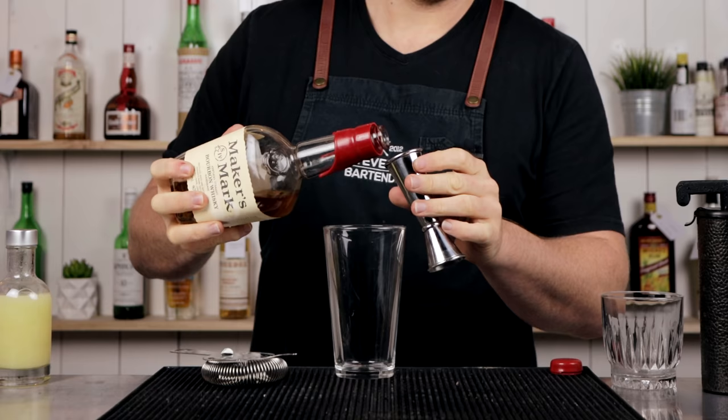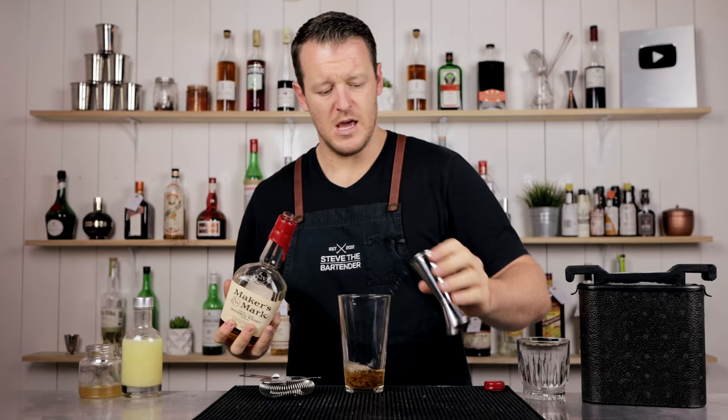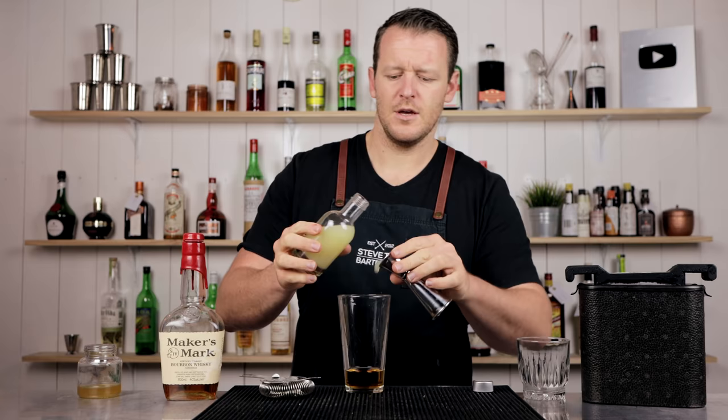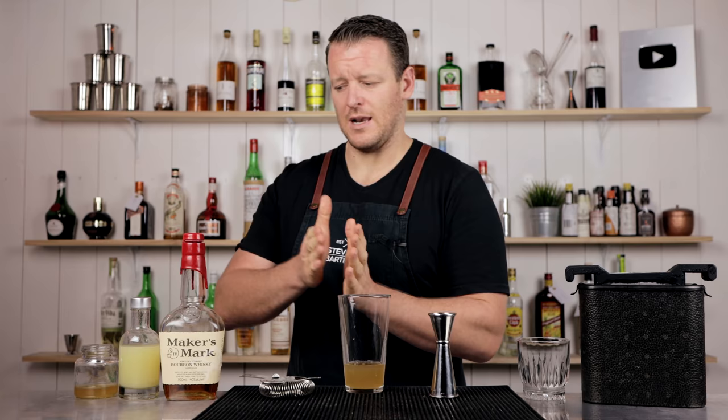60 ml — two ounces of your preferred bourbon. If you like, you can go something a little bit higher proof. And then 22.5 ml, three-quarter ounce of fresh lemon juice. Now, most of the recipes that I have seen call for equal parts lemon juice and honey syrup.